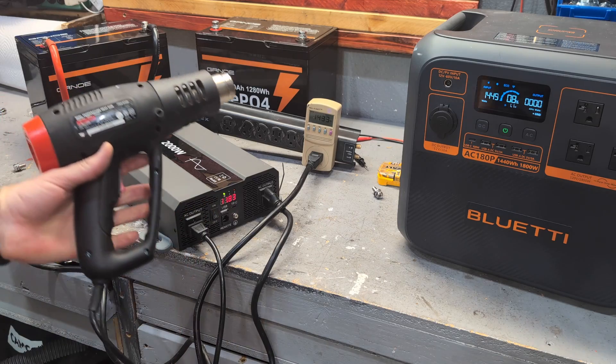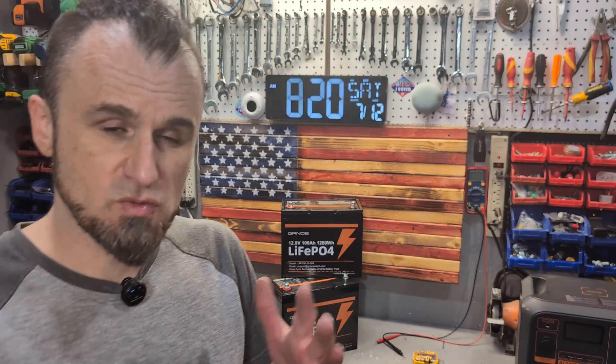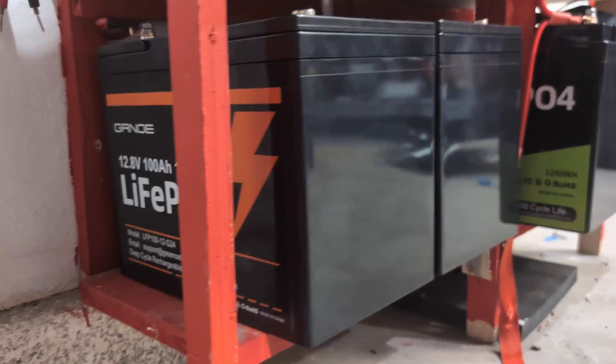Don't get fooled by the terminology of 'smart BMS.' The BMS in these Gernoe batteries are smart - they can balance the cells, manage the charging, discharging, everything the battery needs. But they don't have a smart interface, meaning no app. That doesn't make it dumb, it just makes it reliable. Here they are fully integrated - I'll show you a quick rundown of how the solar system works.